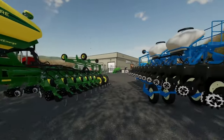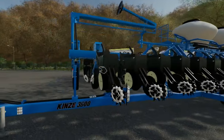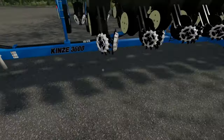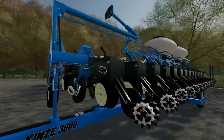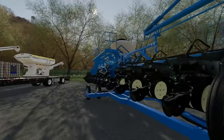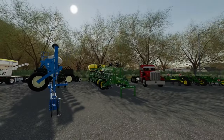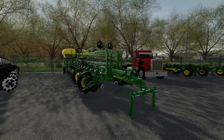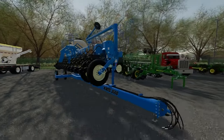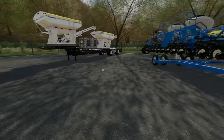Then this one here is a Kenzie 3600 — it's a 16-row planter and it also has the fertilizer and everything ready to go. I think these two planters are going to be really good for us. This is the one we've got to pull back with the tractor, and this is the one I'll probably come back to pick up because this one hooks to three-point and this one hooks drag-type.